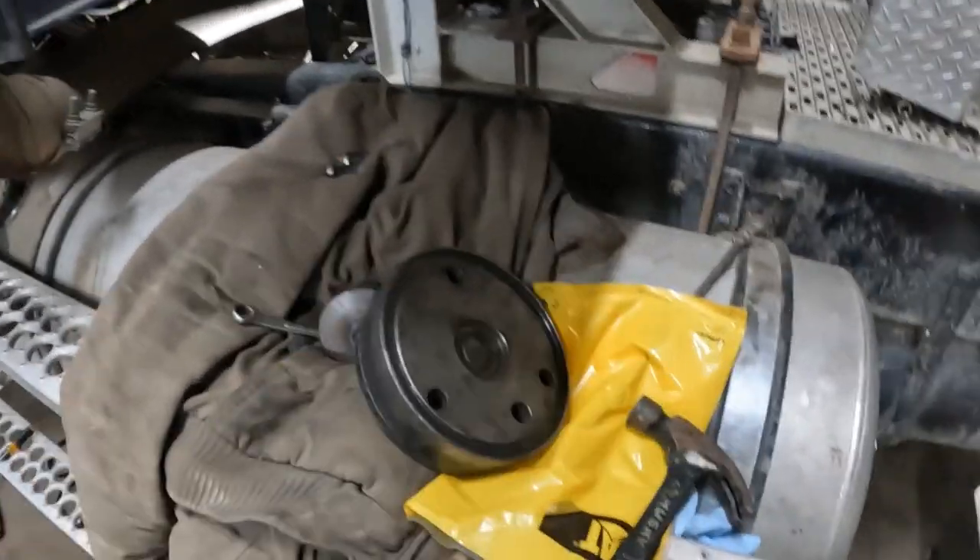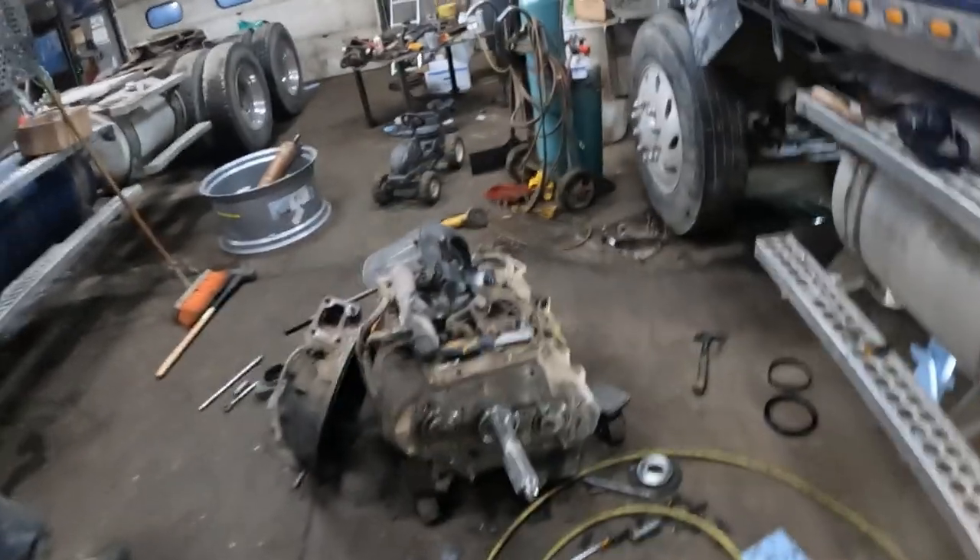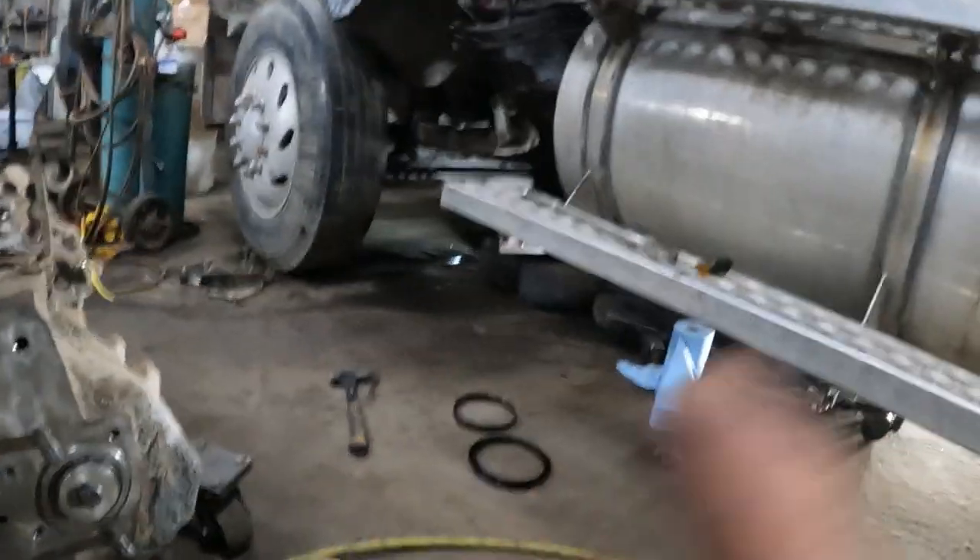Anyway, he's putting the new seal on. They use this tool right here to push it on - it's handy. Not a hammer and punch - that's for the crank seal that's in there.